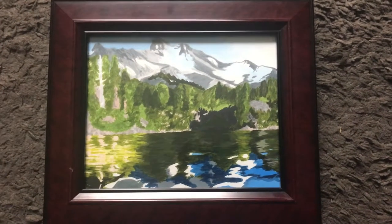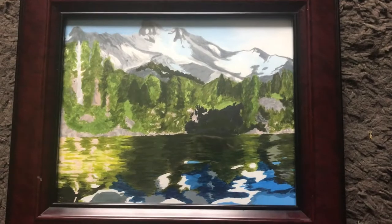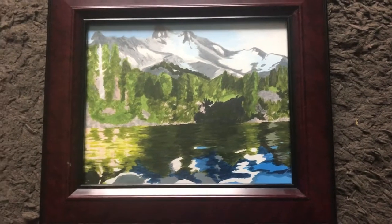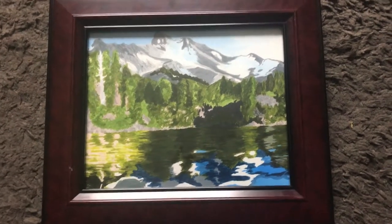This is the last piece from the winter term 2019 of senior year. It is an acrylic painting of a mountain and forest and lake scene. Hopefully you like it. At the time I thought it was really terrible, but now that I look at it and it looks better in frame, I think it's okay. Let me know what you think in the comments below.